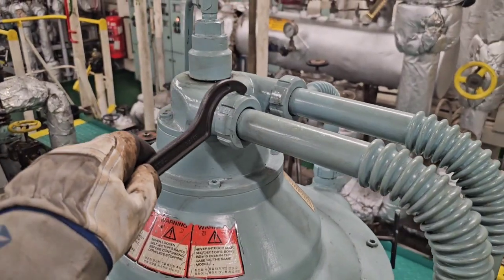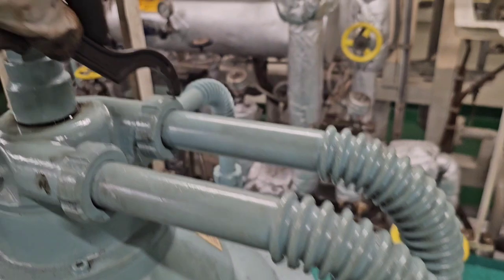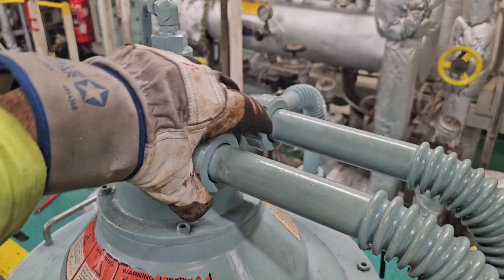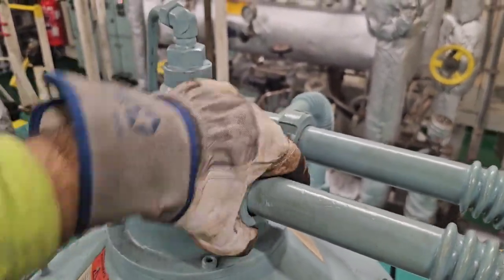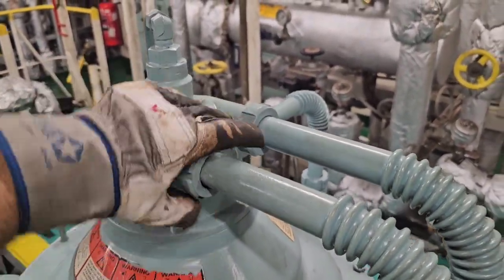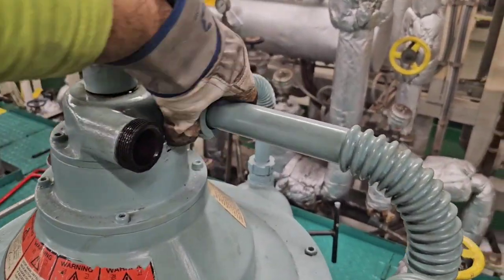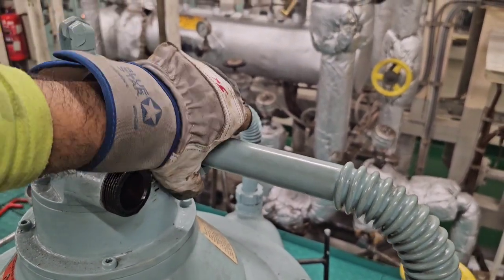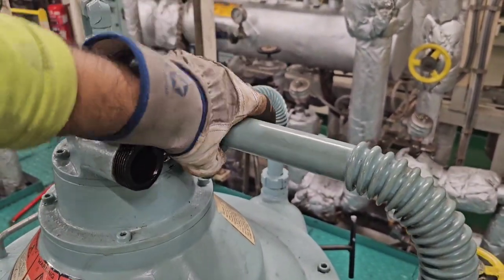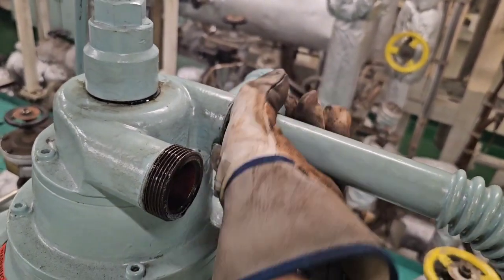Next, using a hook spanner we will open the cap nuts at the top and bottom of the connecting pipes for oil inlet and outlet. That's the outlet pipe — what you can do is remove the top side and turn the pipe laterally so it is safe to work further, and the bowl cover and all the parts can be safely removed. This is the inlet side.